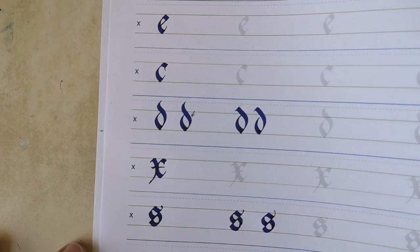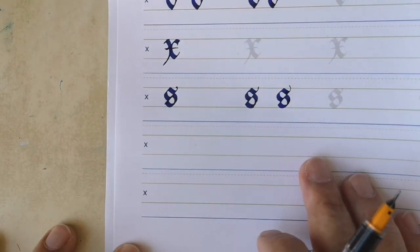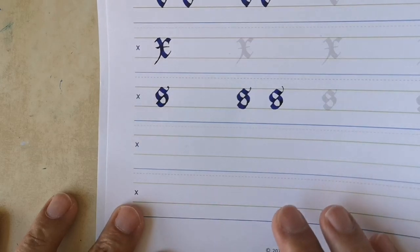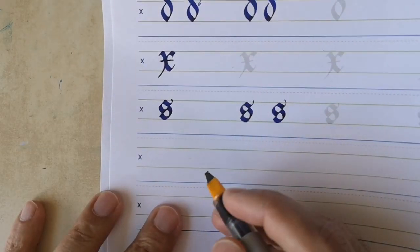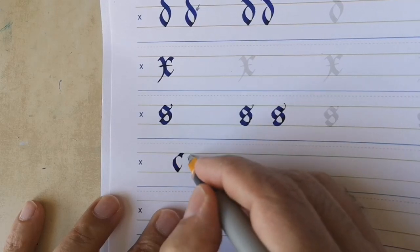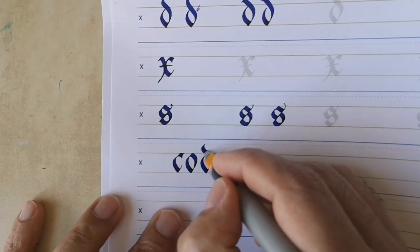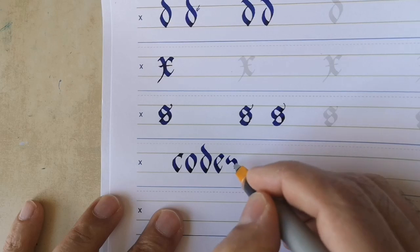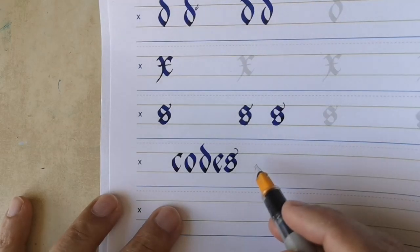There's space for writing letters on your own. I suggest you use these letters to make words from the letters we've learned so far. This isn't really the best example of Gothic Batard, but there you have it.